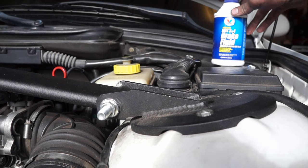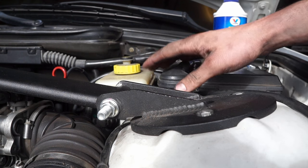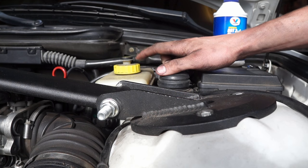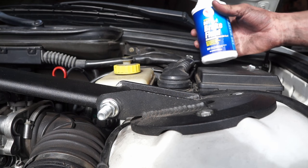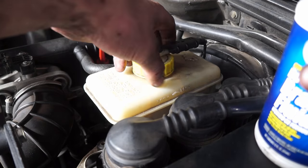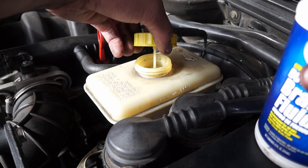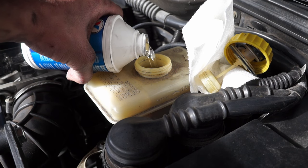I have some dot three/dot four brake fluid that we're going to be filling the reservoir up with. It's going to be pulling fluid from inside the reservoir, so I don't want it to run dry. We're going to be periodically filling it up to make sure no air bubbles get down into the system. To start, we're going to top it off.